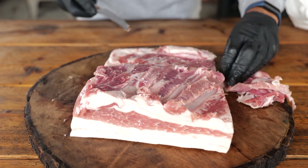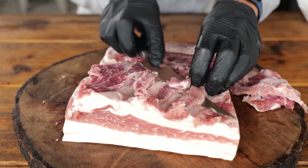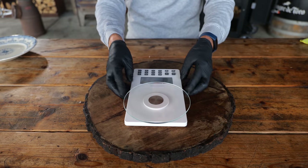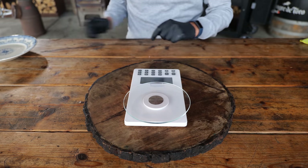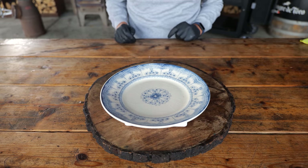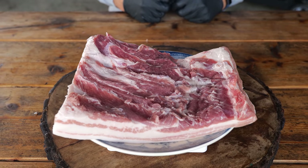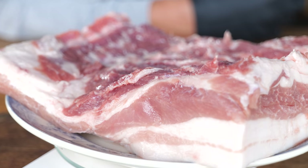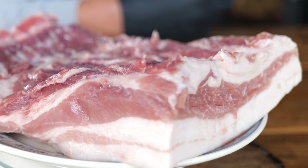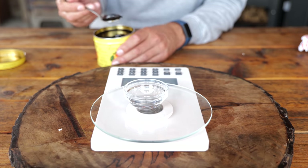Every good bacon recipe starts with a beautiful cut of pork belly. I've got this leafy pork belly — it has the right amount of meat and the right amount of fat to make the perfect bacon. Making bacon is almost like baking, so you're gonna need a scale. The recipe on pitmasterx.com is based on 1 kilogram, so you have to weigh and adjust your ingredients. My pork belly is 2 kilograms so I'm multiplying by 2. The ingredients are curing salt, sugar, whiskey, and apple spread.